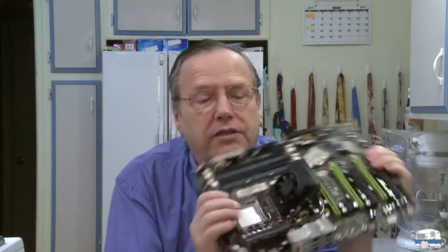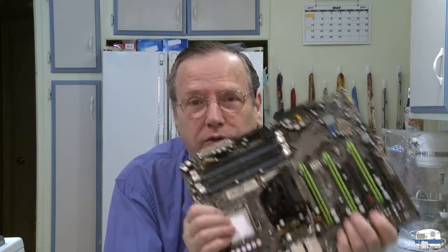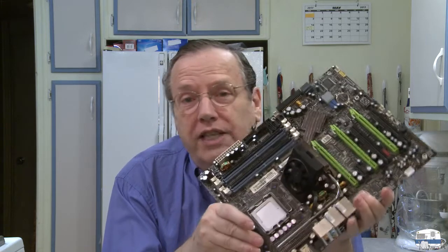Before I get into the cost — I'll do that later — let me talk about how you start building a computer. A good place to begin is the motherboard. This is an old motherboard from my last computer. It's the system board, the main circuit board from which everything else operates. This determines pretty much everything else.